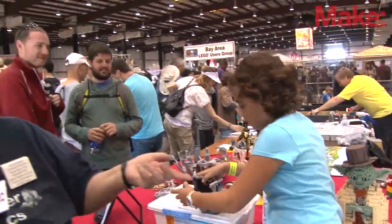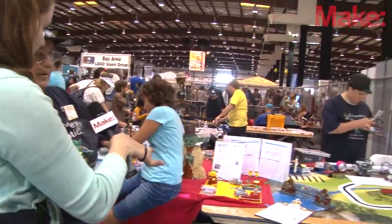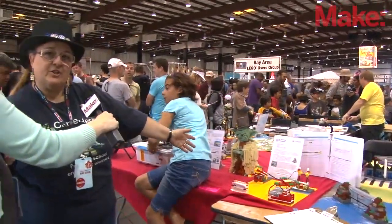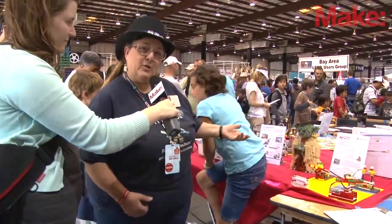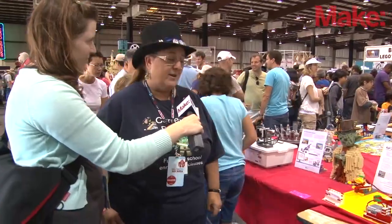Over here behind Olivia we have our WeDo. We teach summer camp and after-school enrichment. This is WeDo — it's for children in second through fifth grade. They can learn about gears, pulleys, and levers. It's a great STEM learning product.